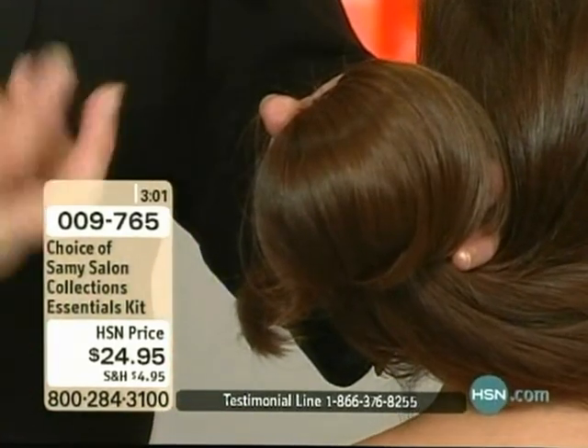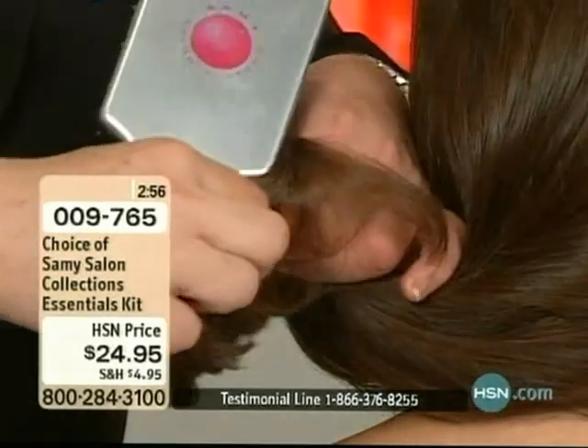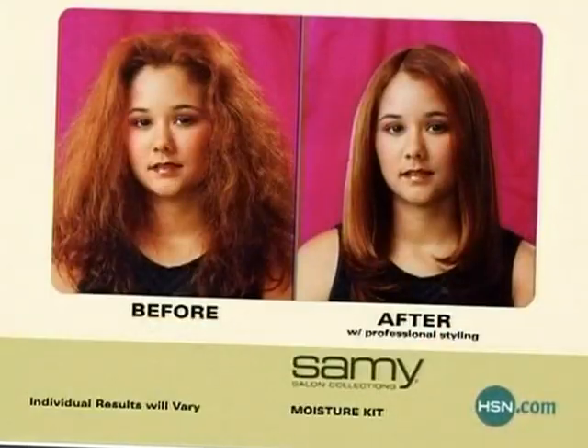The moisture treatment we put in here is a conditioner with Hydra m5, which is exclusive only to the Sammy collection. It gives you the four R's: it restores, repairs, rehydrates, and revitalizes.